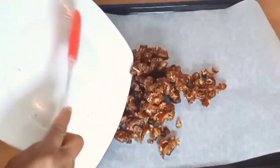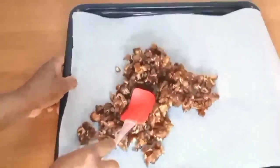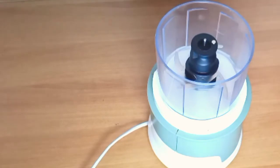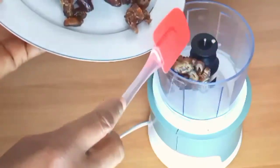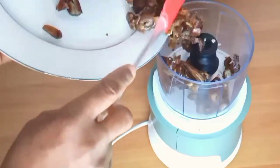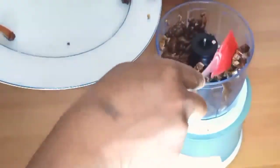I'll be using one portion for something else, so I'm setting it aside. Dates are rich in vitamins. They reduce the chance of getting night blindness. Just google it and you will see for yourself — they are natural, excellent sweeteners, and it's very easy to add them to your diet.